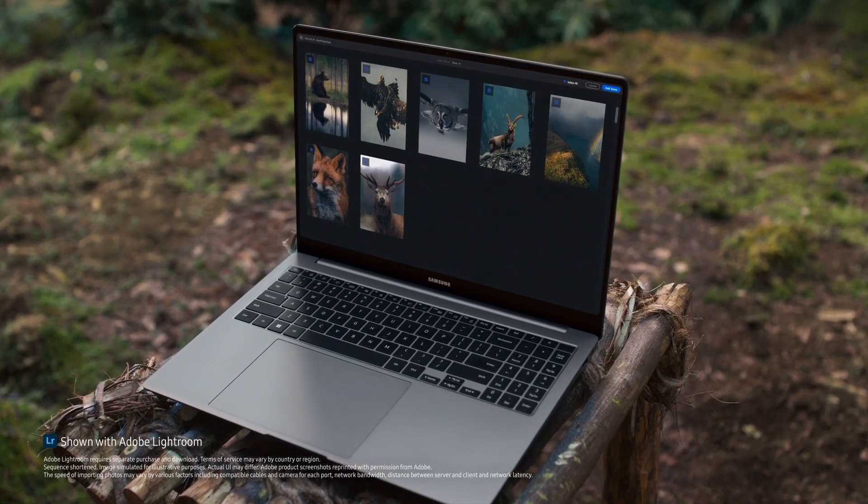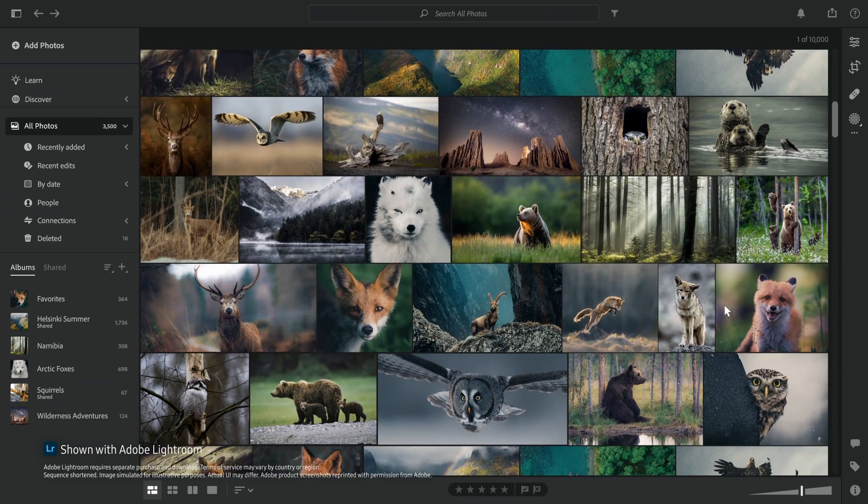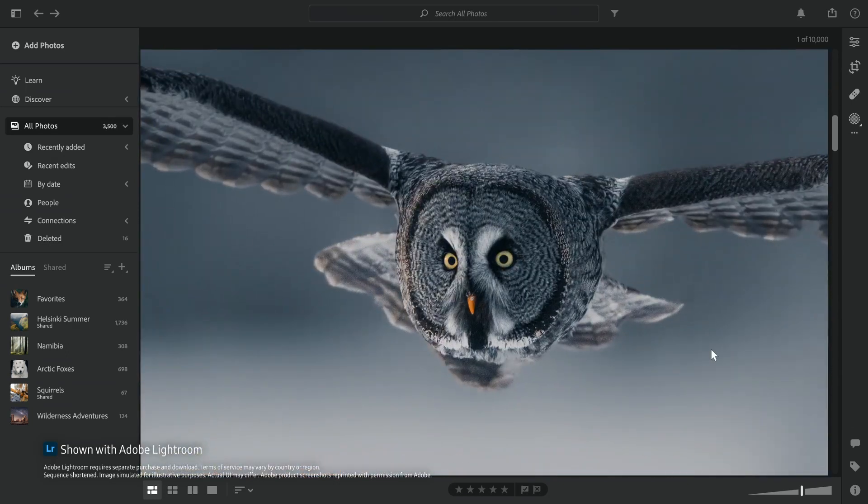I usually upload thousands of photos at a time. With the Galaxy Book 4 I can import my photos immediately.